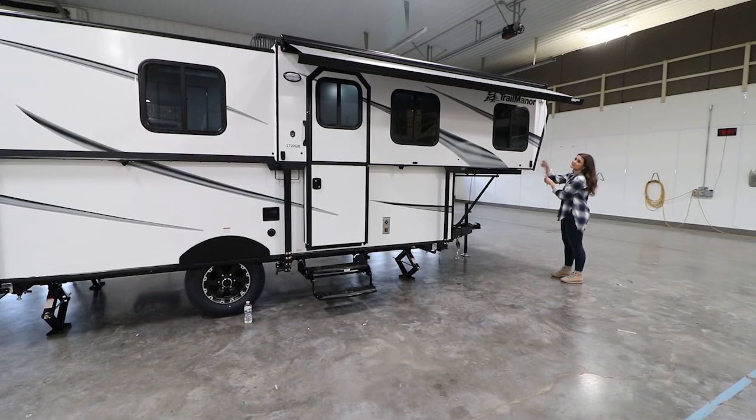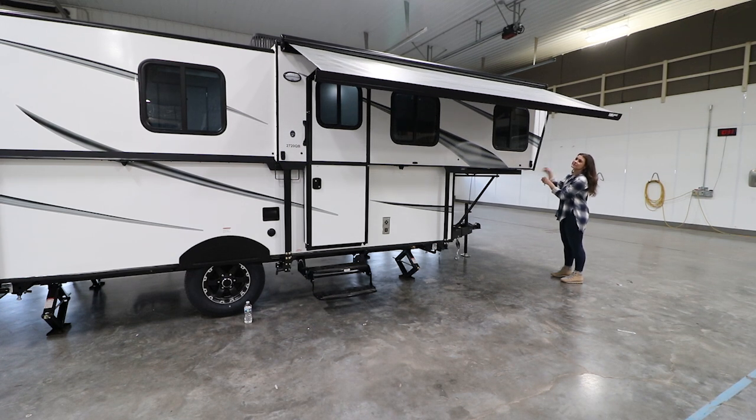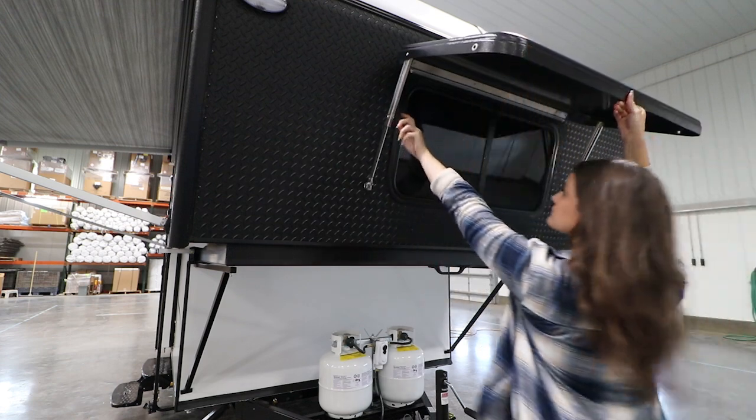The awning on a Trail Manor can be extended using the included awning rod. The rock guard window cover can be opened by lifting it up and tightening the knobs.